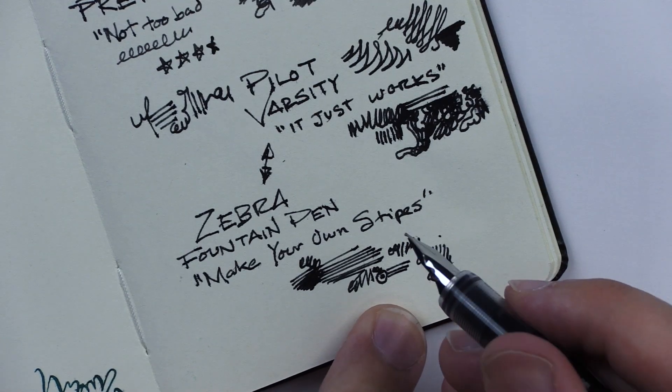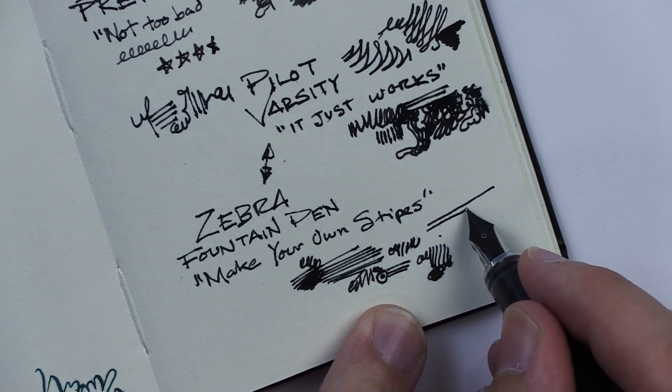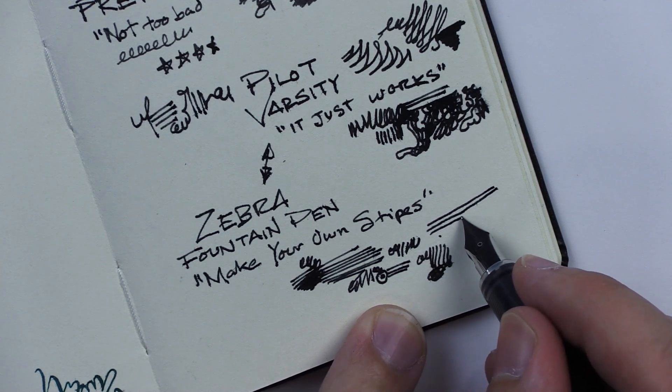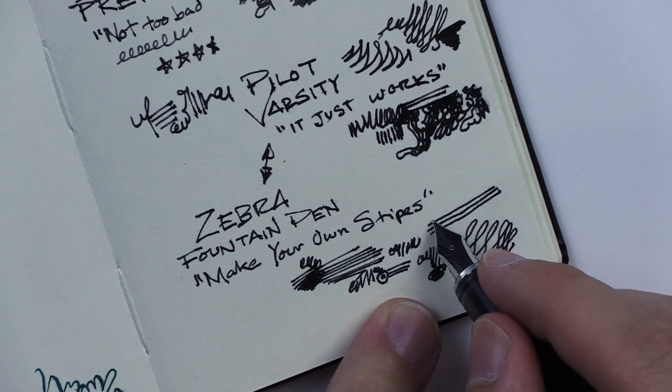This one has no indication of what the nib size is, but if I had to guess I would say maybe somewhere between medium and fine. I think I'm not going to overthink it — I'm just going to draw a picture with the Pilot Varsity. It's the winner for me.